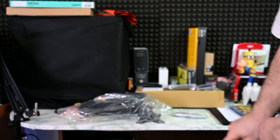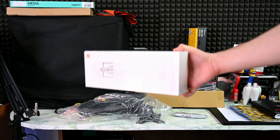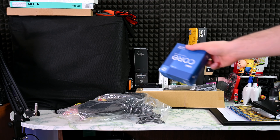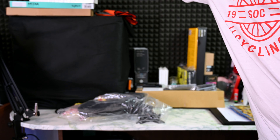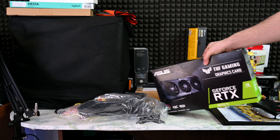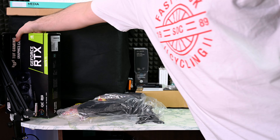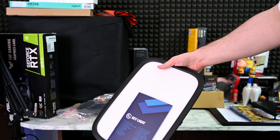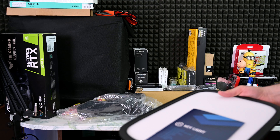We got a monitor arm from Dell, a vacuum cleaner for the keyboard — no idea if it works properly so we'll be testing. 12700K, there's another one coming as well so we will test which one is the best. 3070 Ti from Asus — haven't decided which GPU to use in the system either, it's gonna be 3070 Ti or 3080, we'll see. Key light from Elgato — who knows, I might start streaming.